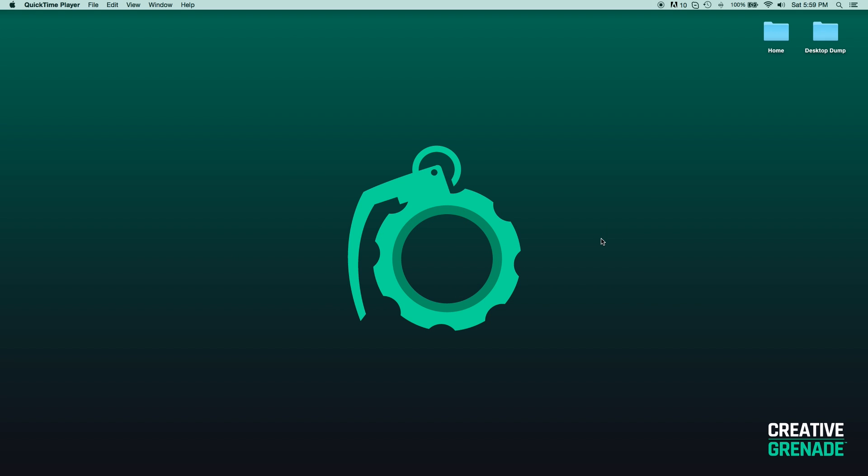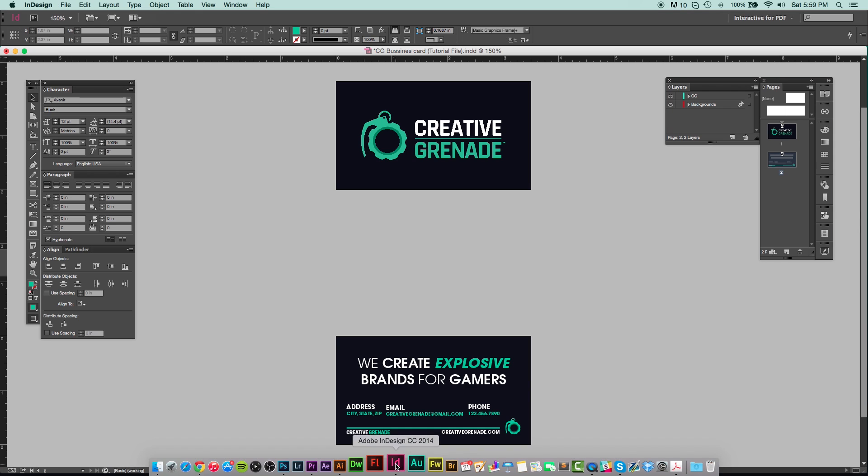Hey, what is up guys, Ryan here from creativegrenade.com. Today I'm going to be showing you guys how to set your documents up for print within InDesign, specifically for business cards. This tutorial can benefit you in a lot of different ways because it will help you become more familiarized with InDesign as well as the print process. I quickly made up these business cards to show you what we're going to be doing today.